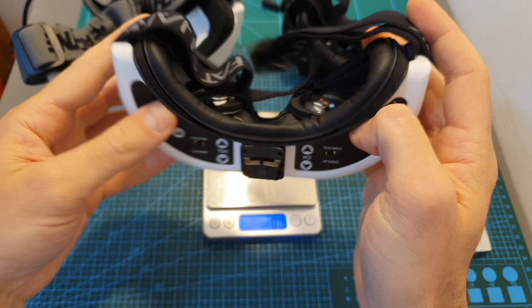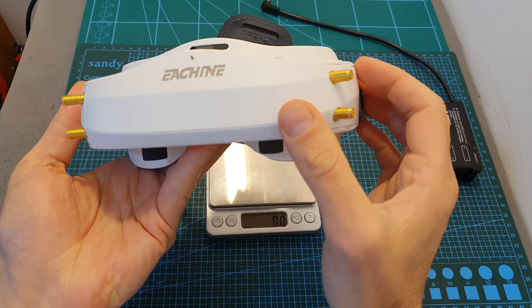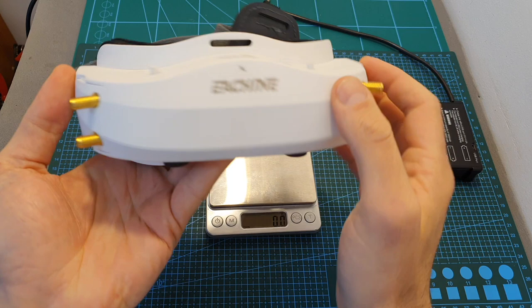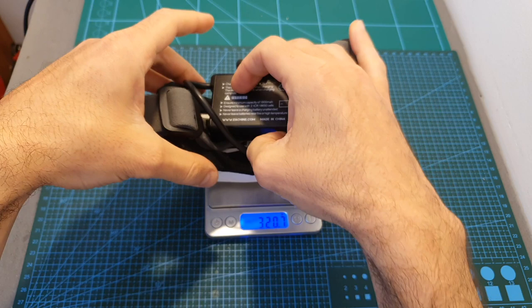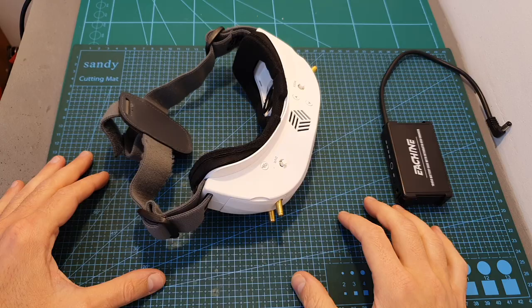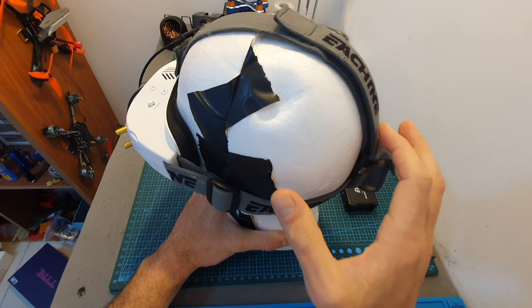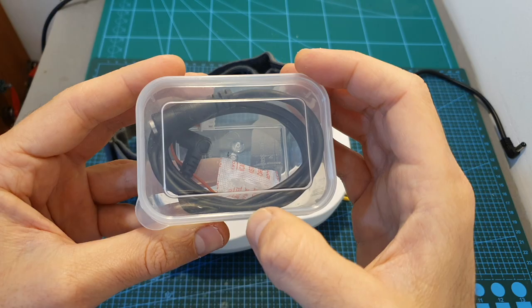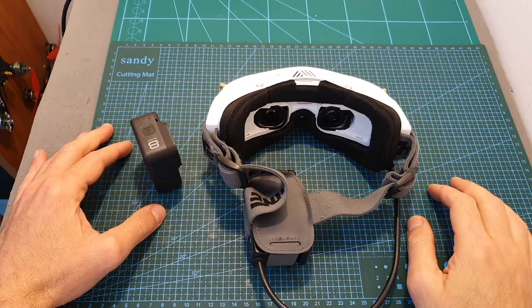Without the receiving modules and battery, the weight of the Eachine EV300D is 274.1 grams, making it heavier than the Fatshark HD02 and the Skyzone Sky03O. With the receiving modules the weight is 320 grams, and after adding the battery case with two 18650 cells it totals 463.6 grams. Because of this, Eachine included a top strap to spread weight more evenly, and you can also use an extension cable to place the battery beside you.